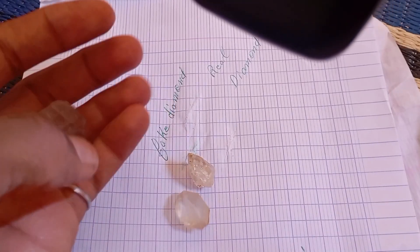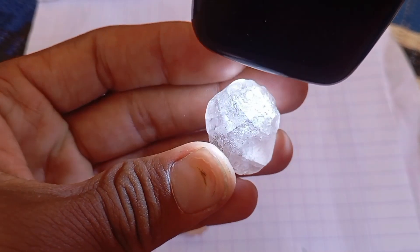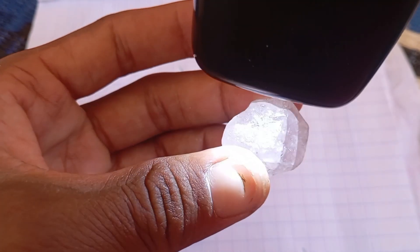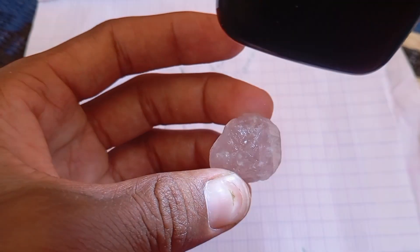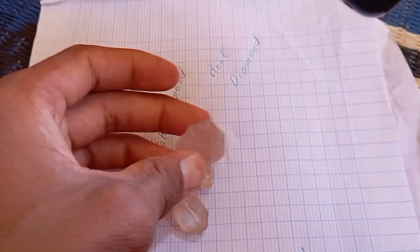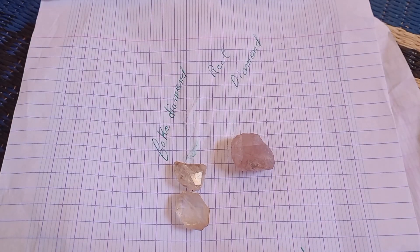Test 5: The Heat Resistance Test (Optional). This test can show if your stone can withstand extreme temperatures. Heat the stone with a lighter for about 30 to 40 seconds, then drop it immediately into cold water. A real diamond will remain undamaged, while fake stones will crack or shatter due to the rapid temperature change. Caution: only try this with care and on a small sample.